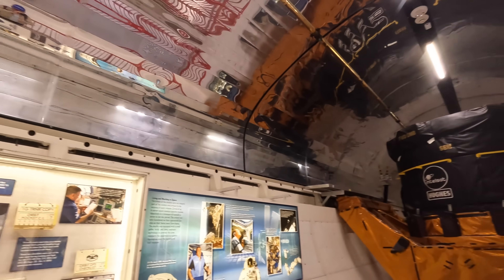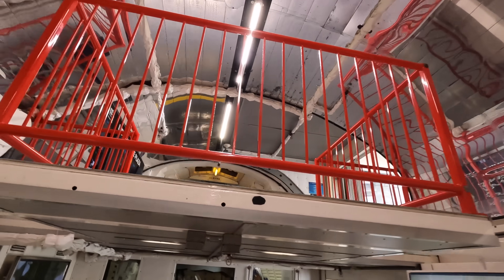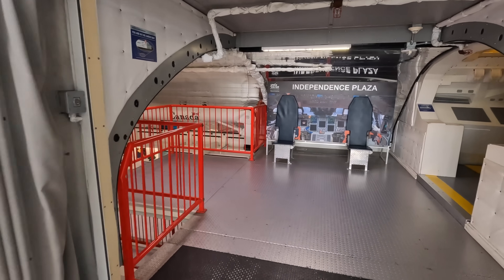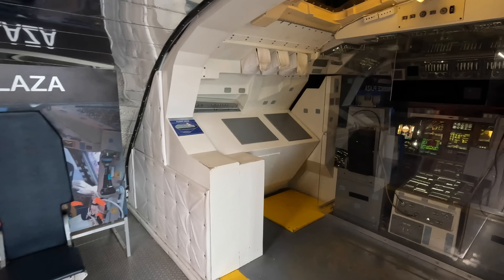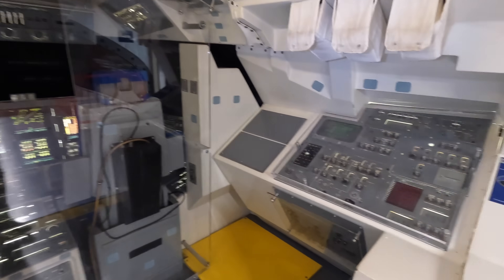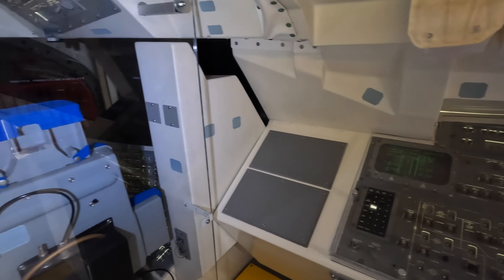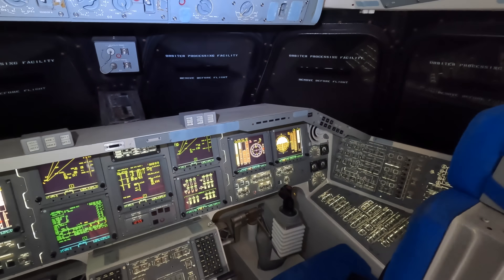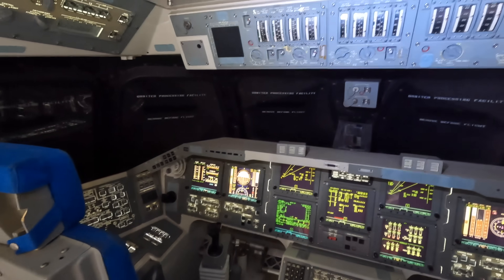Here's the flight deck. Just to orientate yourself — here's my view walking inside and turning right you'll see the flight deck. Just to give you an idea of how small the cabin was, the back wall was joined to here so you'd only have a few meters of wriggle room for a mission that could last 10 to 13 days. On the right hand seat would be the pilot and next to them the commander on the left. There would be two more seats behind them, and a hatch down to the mid-deck where we were a moment ago.